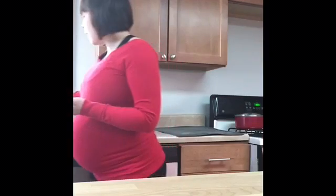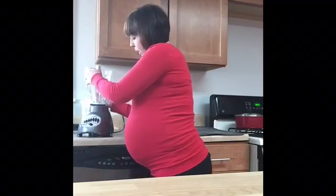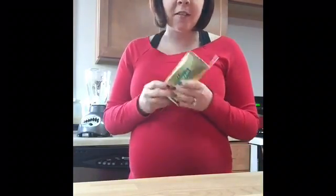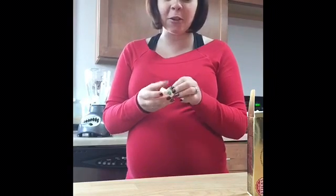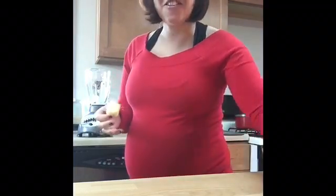I also have my butter — I use just half a tablespoon of pure Irish butter. This is grass-fed, organic, clean-eating butter. I have it all ready and we'll see how it's gonna taste, because I have no idea actually. So let's find out!